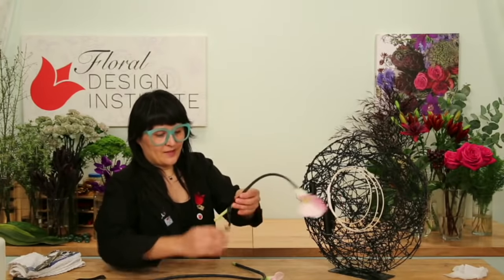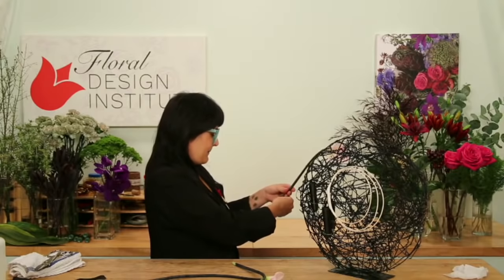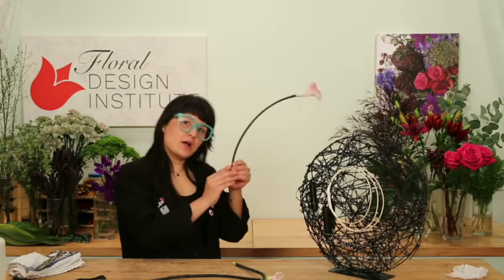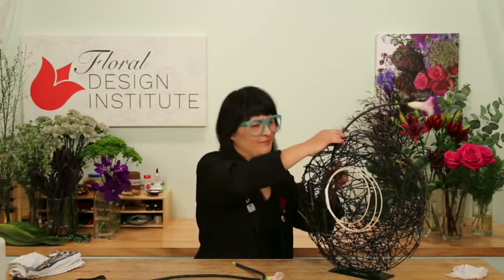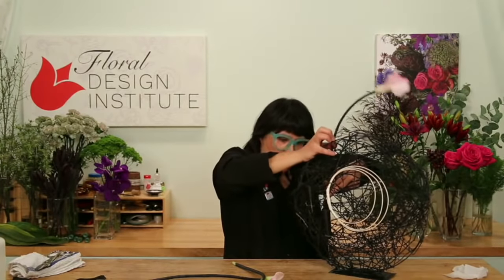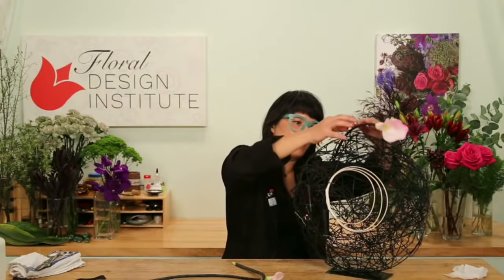Did you mention if the black base circle was made? No ma'am — it came this way. I think it was actually from Target — a little Target find! I'm not going to cut these because I want them to still bend; calla lilies last forever anyway. I'm going to go ahead and weave them right in and place one calla lily in the back.